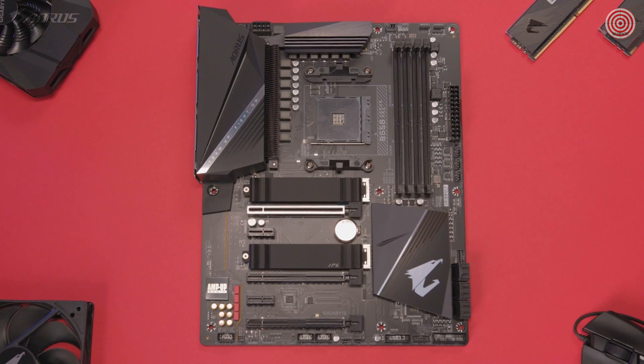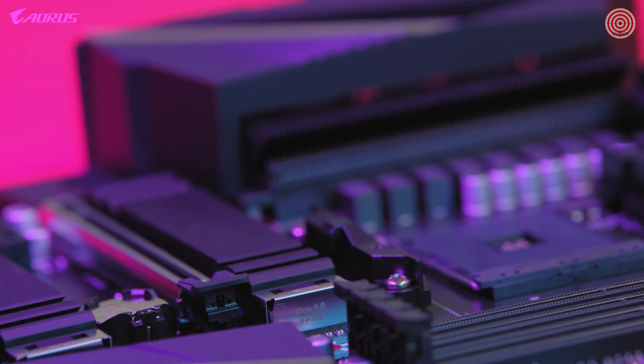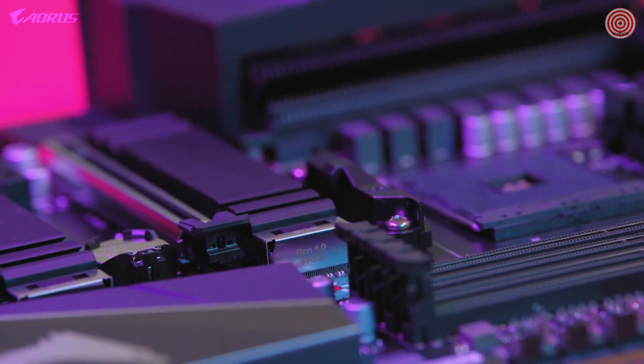Our new B550 platform is designed to bring flagship-level features to the mainstream audience at a very affordable price point. The B550 Aorus Pro supports features such as PCIe Gen 4, which gives your PC extra performance, bandwidth, and speed.